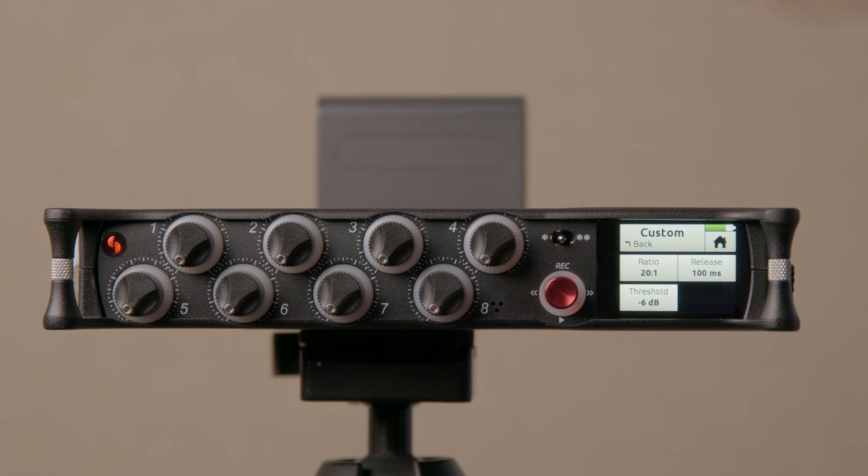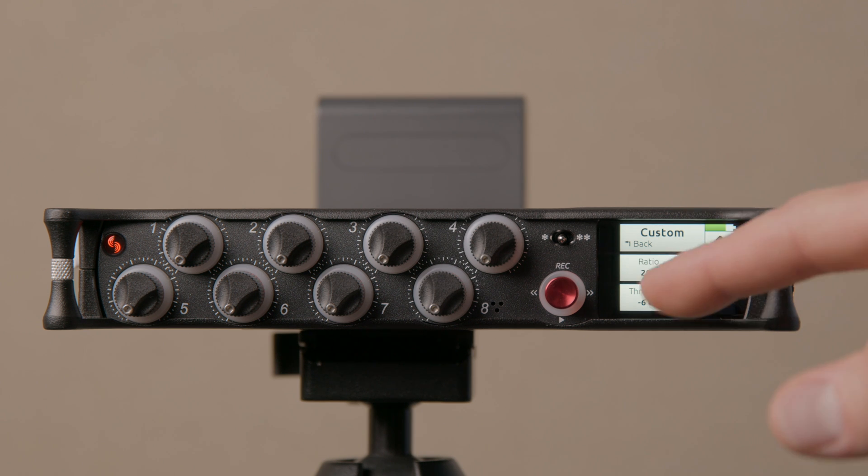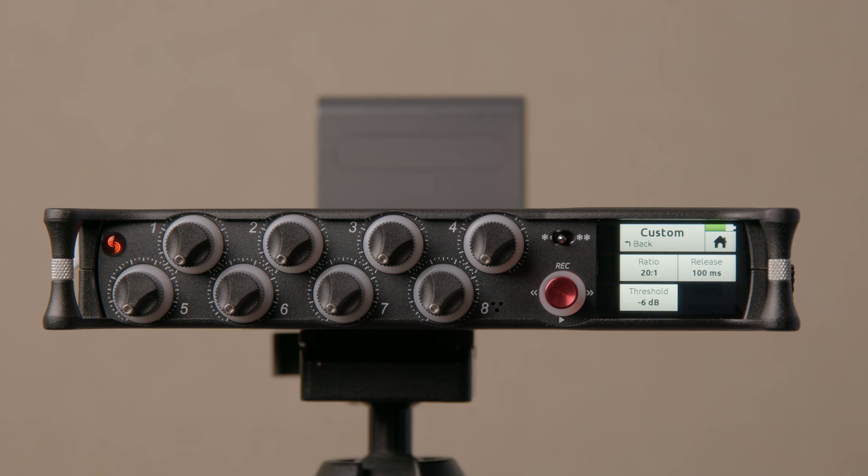The 6 dB headroom generally ensures all the transients and modulation that make it through the limiter come out unclipped. The ratio can also be changed: you can go to infinity-to-1, which is a brick wall limiter where nothing gets past the threshold — that's extreme and I don't usually like the sound of it, but it's an option. There's also 10-to-1, which is a little gentler, moving closer to compressor range, and will compress less for parts of the waveform going above the threshold.